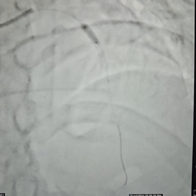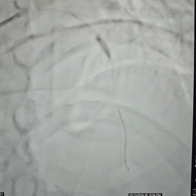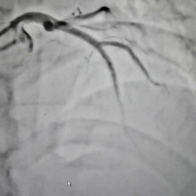We post-dilated the segment multiple times. We used the stent boost technology to clearly assess whether the stent had expanded well or not. After adequate post-dilatation, we used stent boost again and confirmed good expansion.